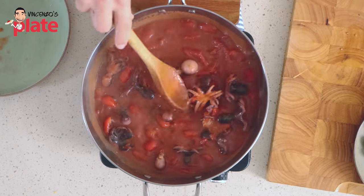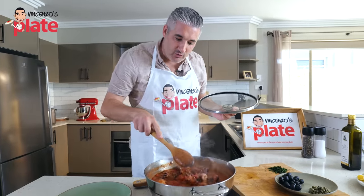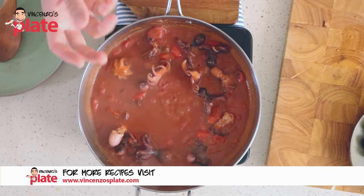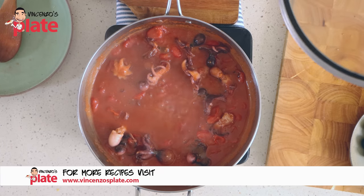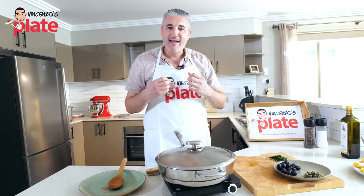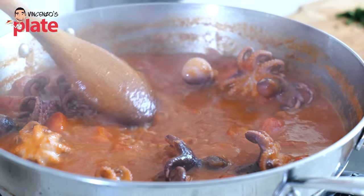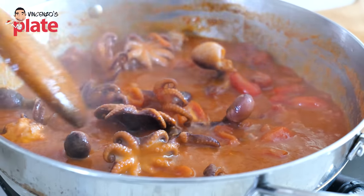This is a beautiful Neapolitan creation. It's been 10 minutes and now I give it a nice stir. You can see there is more water coming out from the octopus and the cherry tomatoes. Now we can cover with the lid and wait 20 more minutes — we want to make sure the baby octopus is nice and tender.